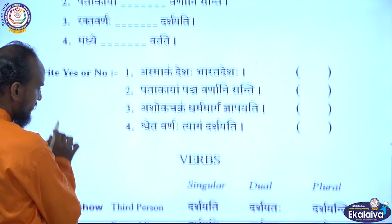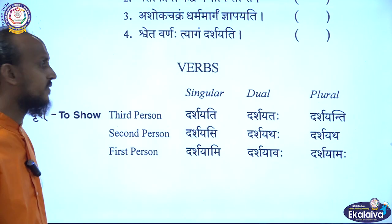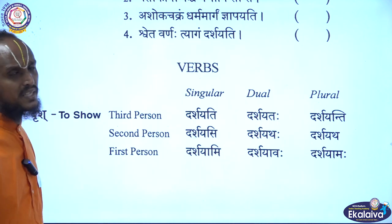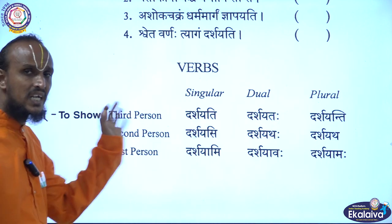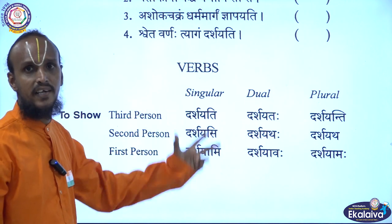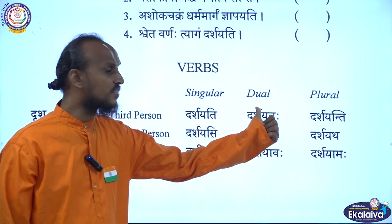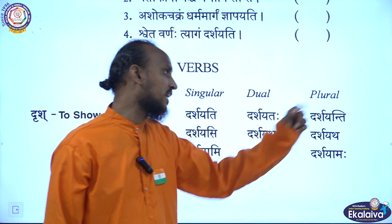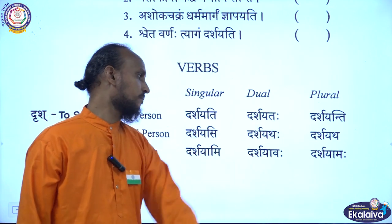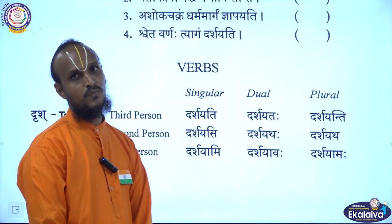They have given a Dhatu — Dhatu means verb. Drish Dhatu means to show. Latla Karaha means present tense, Vartamana Karaha. The conjugation is: Darshayati, Darshayataha, Darshayanti, Darshayasi, Darshayathaha, Darshayatha, Darshayami, Darshayavaha, Darshayamaha.